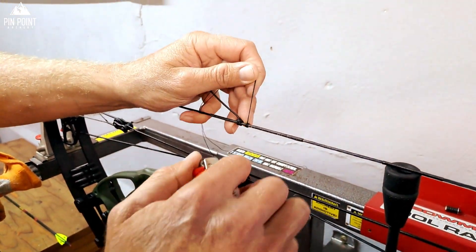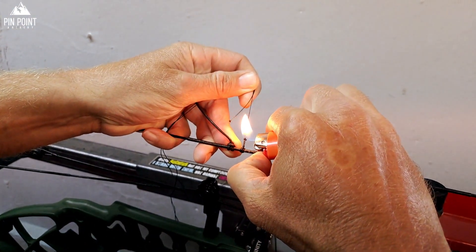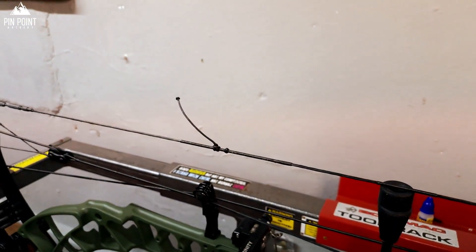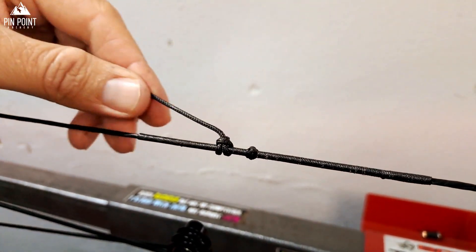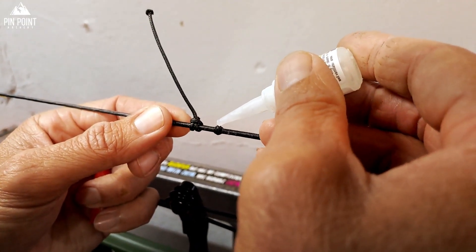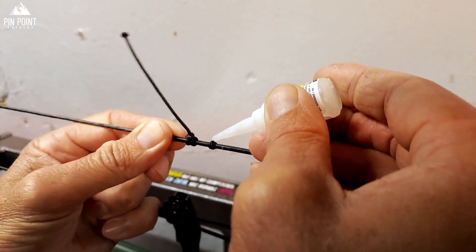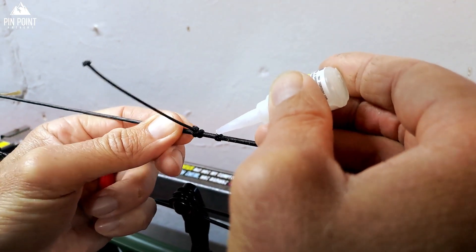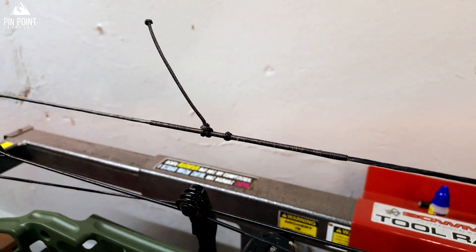Then I take the two loose ends and start burning them, putting my finger on it. What I usually do then is put a dab of super glue on the knot, turn it, and spread the super glue over the knots. This makes it hard and makes it last longer. Then I just let it dry.